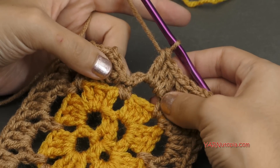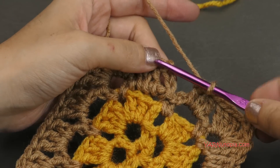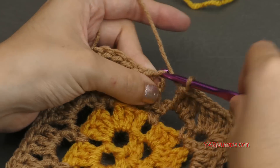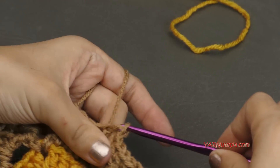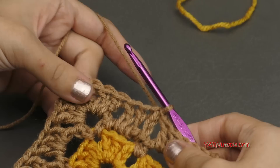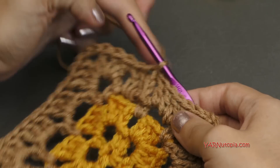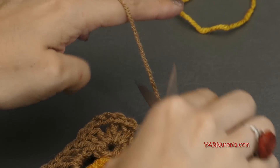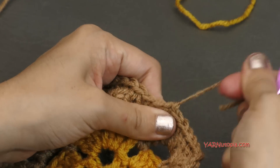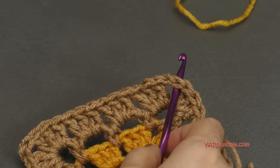When you put your last three double crochets in that last chain 4 space, slip stitch to the chain up 3. Regardless of whether you're changing color or not, fasten off here because we're starting the next round in a corner. Chain one, cut your yarn, pull it through, pull tight, and start your next round in the corner chain 2 space.